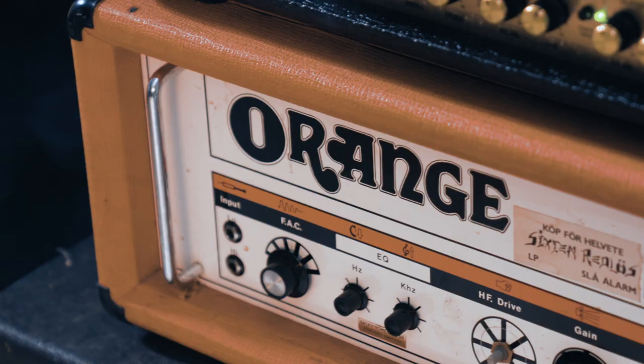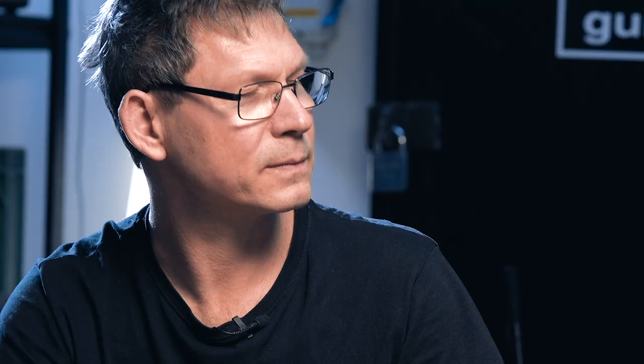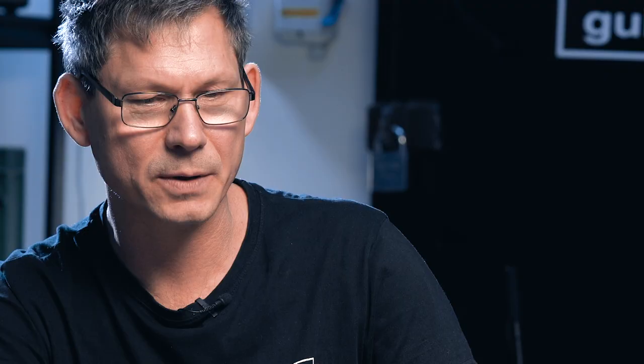You have a very broad spectrum of different kinds of pickups — everything from vintage sounding pickups to modern heavy metal pickups. Yeah, that's correct. We've got Stratocaster pickups, Telecaster pickups, P90s, different sizes, and of course humbuckers for six, seven, eight and even nine strings — so with lots of different flavors.